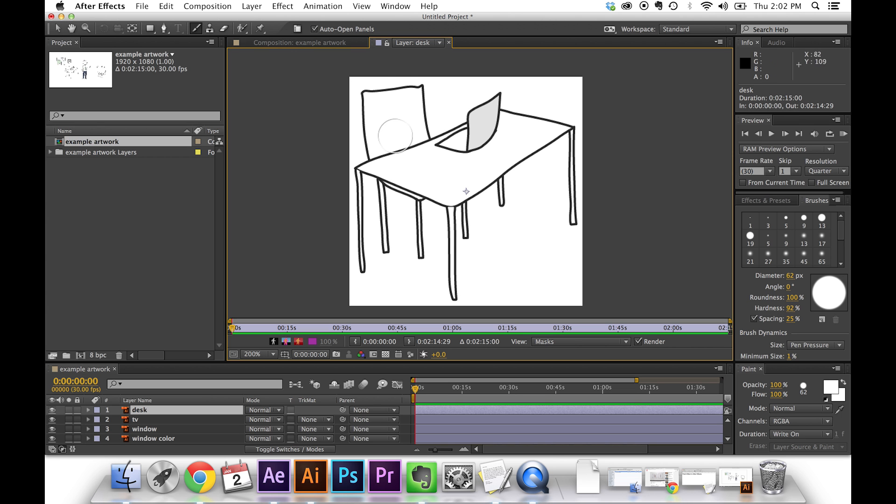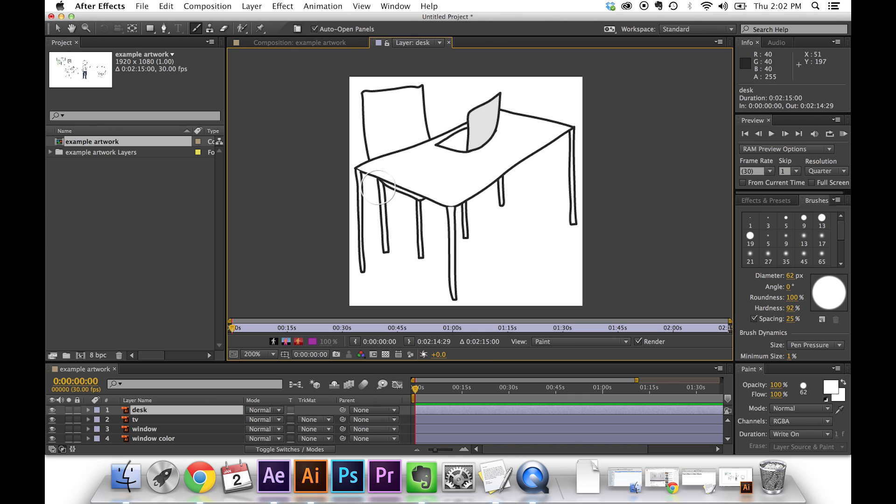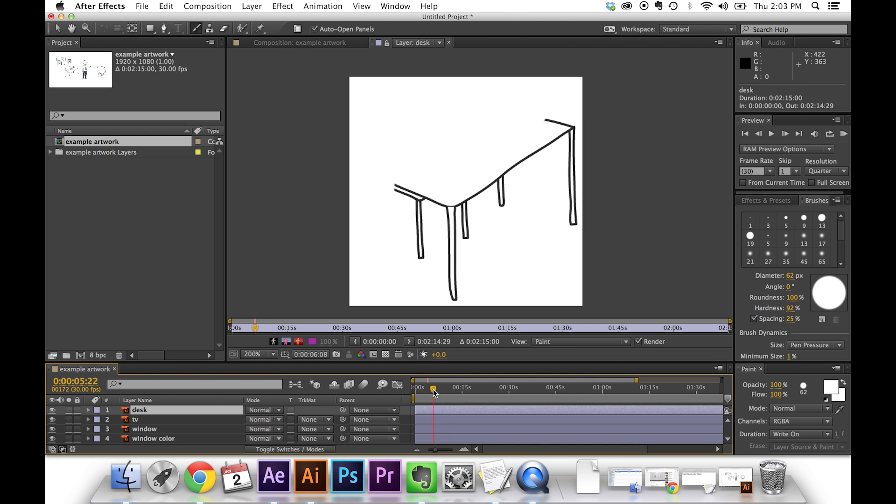Now I'm just going to start painting. When I paint, I want to think logically about how this would have come on. I could just scribble over it, but it would be better to do it in some kind of a pattern so it looks more realistic. I'm not letting go — I'm just making one brush stroke kind of around everything to cover it all over. When I let go, it looks like nothing's happened, and that's because we have the Write On mode selected. But now if I go to my timeline and scrub, you'll see it's actually animating in the way I want.